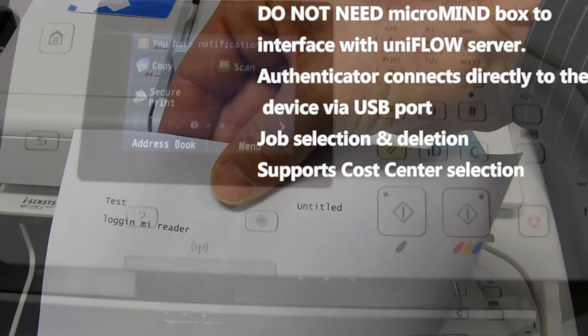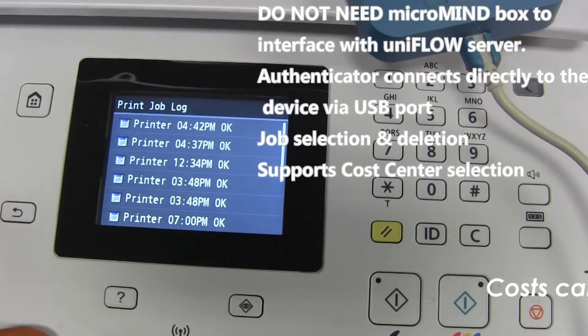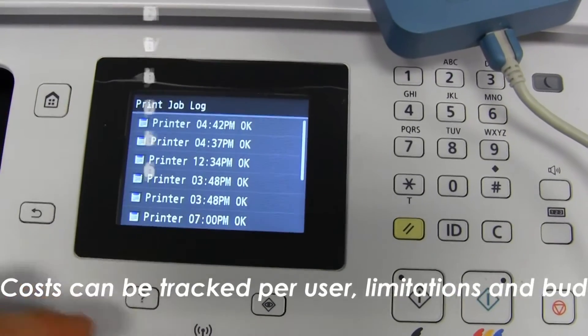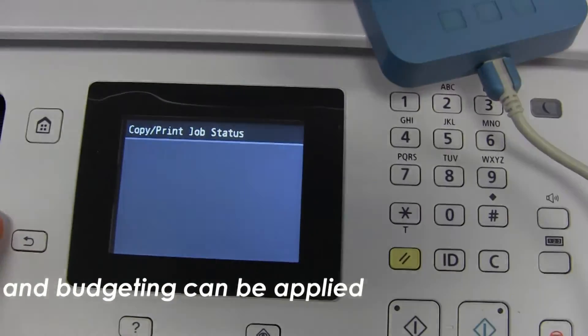My UniFlow compatible printer also supports cost center selection, which is not available via the Micromind box, and I can also see my print job log.